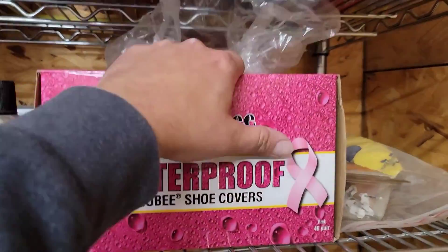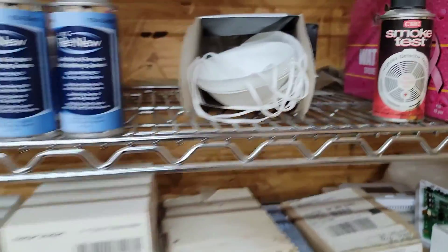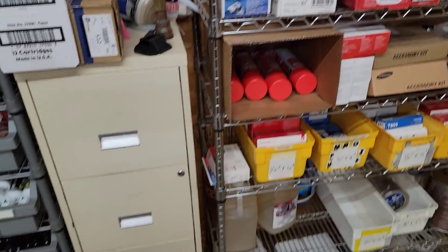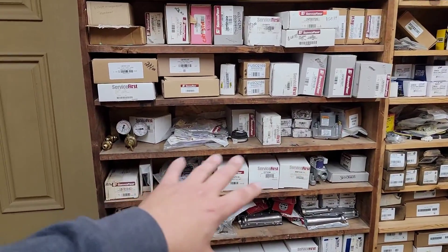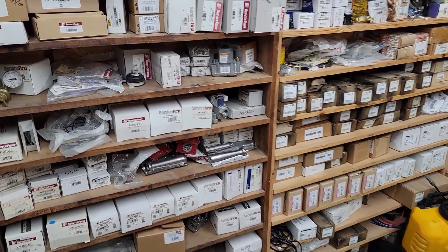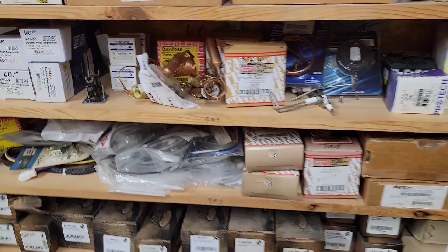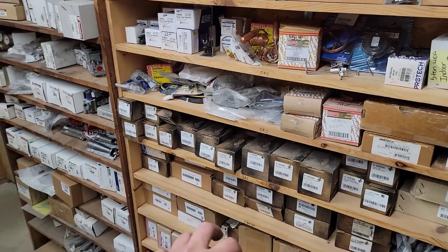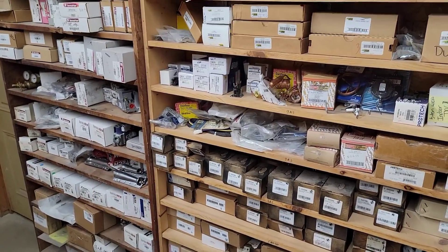You may need shoe covers and a mask. For the rest of the parts, if you want to know more about what you should keep on your service van, go check out my video on how to stock your service van. There are a lot of parts here, but that video will cover them.